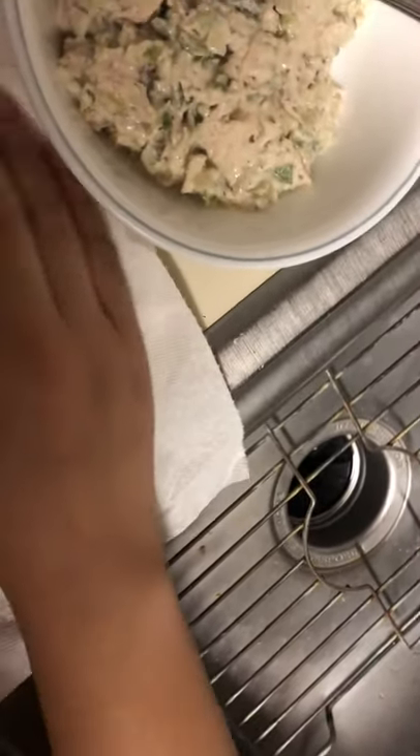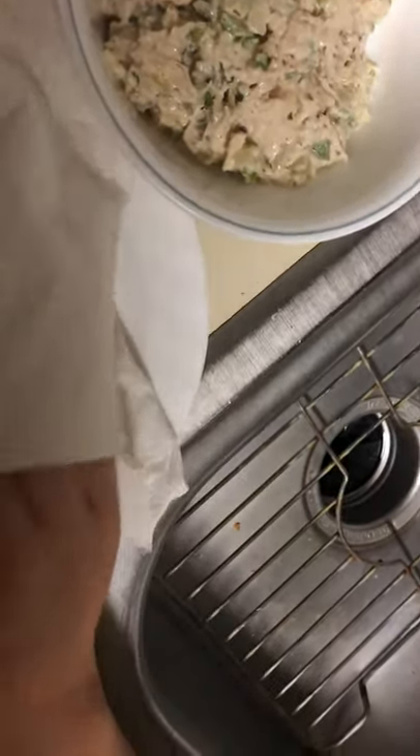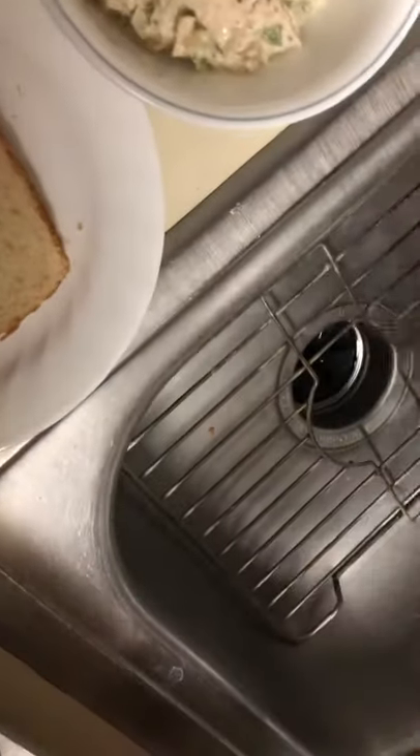I've got my bread here, and it's on a plate. It's toasted, so I'm going to go in the bowl, scoop out some chicken salad. I'm going to put it on top, and with the back of the spoon, even everything out.